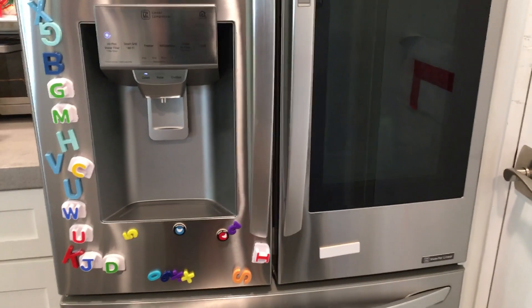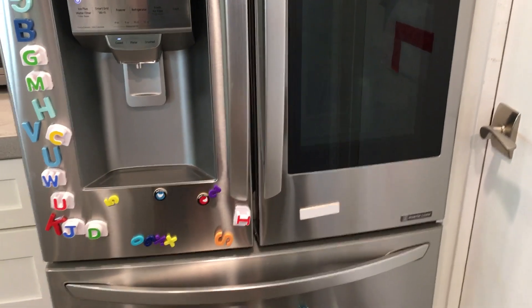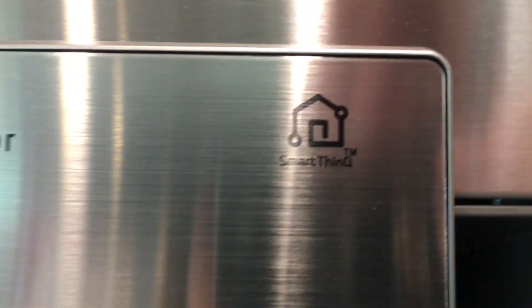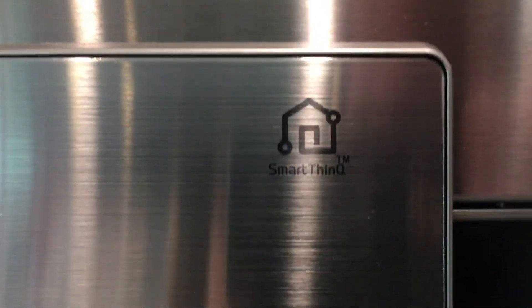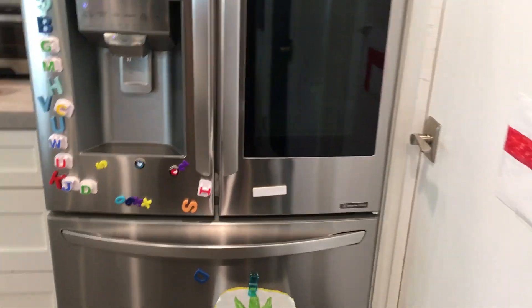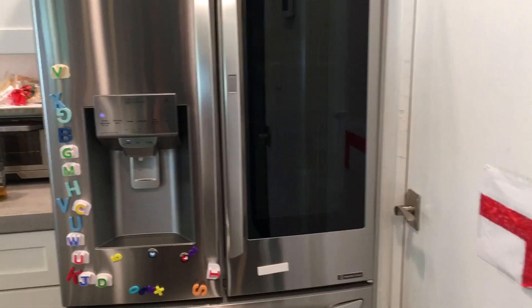Hey, thanks for checking in. I wish I had something to summarize it — linear compressor, that means something to somebody. Smart thing, that's the app. Linear inverter also means something to somebody. This fridge and freezer counter depth is super cool. See you next time, bye.